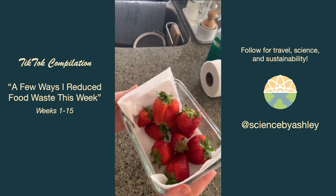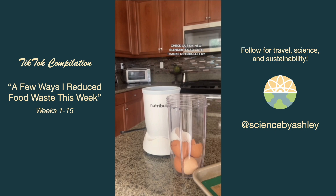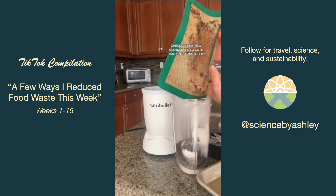I've been collecting my eggshells, coffee grounds, and tea bag grounds on top of my fridge so they dry out. This week I finally added them to a blender and blended it all up together to make an awesome nutrient-rich fertilizer for my plants.